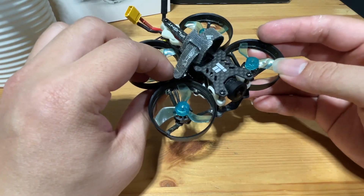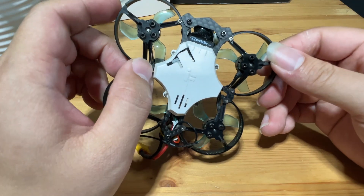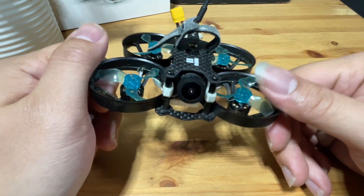This is the iFLY Cinebee 75 HD. I don't know how many years old this is, but is it still worth it and is it still good in 2023? Let's test it out.